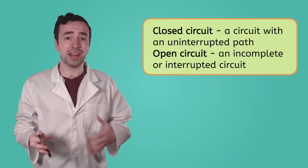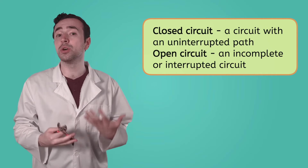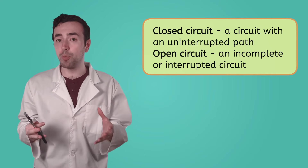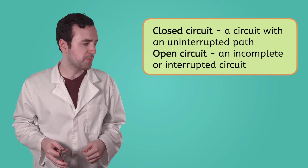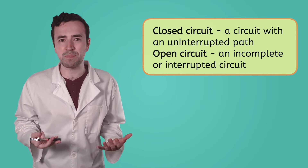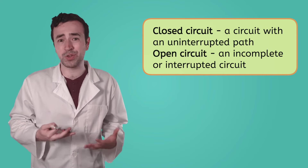Now Mia's arm motor seems to be in ship shape. We know that a current needs a closed circuit to flow, and an open circuit will stop an electric current in its tracks. But Mia doesn't seem to be back to her normal self quite yet, so let's see if she has any other circuits that need fixing.